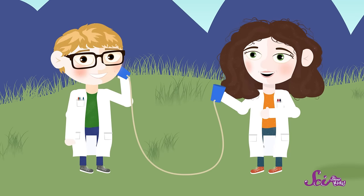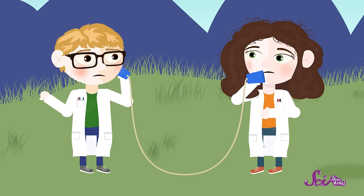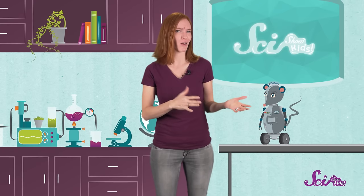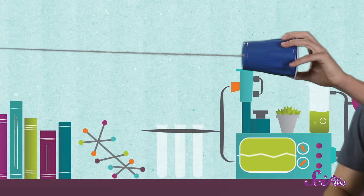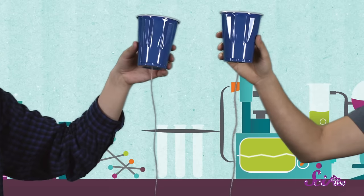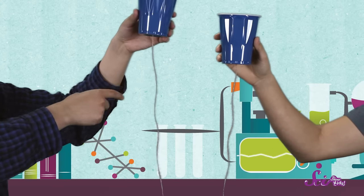Let's try another experiment. Stand a little closer to your friend so that the string hangs loose between the cups. Can you hear your friend? No, that's not working well at all. What's going on? When the string is loose, it can't vibrate nearly as well, which means sound can't travel through it. To see what I mean, ask your friend to move farther away again so that the string is pulled tight. Now pluck the string with your finger. Can you see the string move back and forth? Now stand a little closer together again so the string is loose and pluck it again. The string moves a little, but it doesn't keep vibrating. The string has to be tight for your phone to work so vibrations can travel through it.